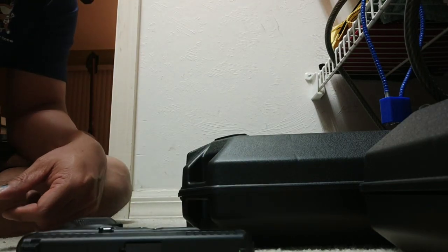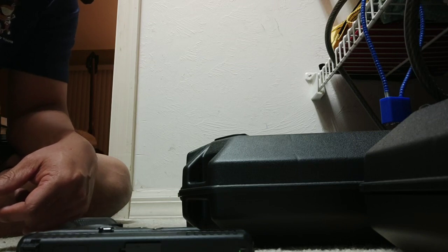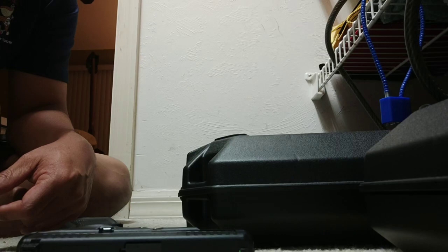I just want to show you guys what's happening to my Glock 44. I will be calling them on Monday. Thanks.